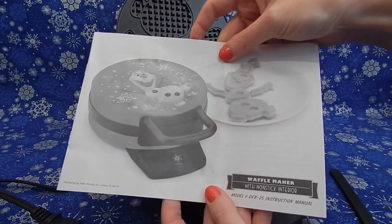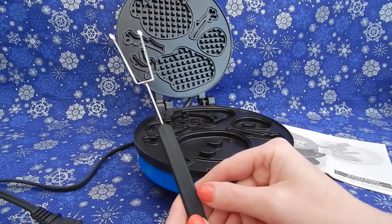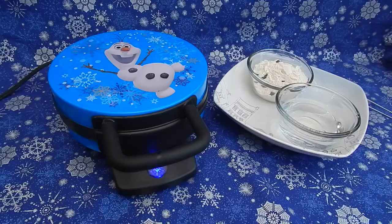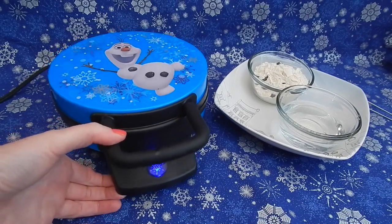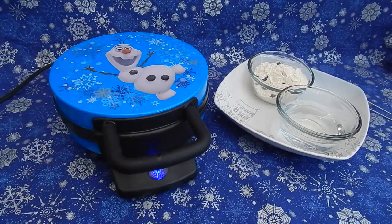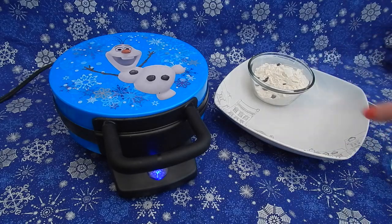Also in the box you get these handy instructions and I really like this tool — it's so you can easily get your waffles out without burning your fingers. So I have here my waffle iron that's been plugged in for a little while. I like how the little light lights up at the very bottom. Before I plugged it in I sprayed it with a little bit of oil, and on the right I do have my waffle ingredients with a bowl.